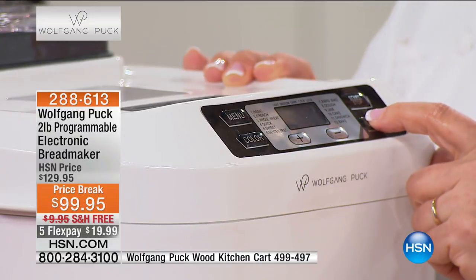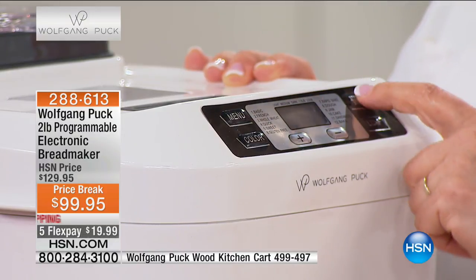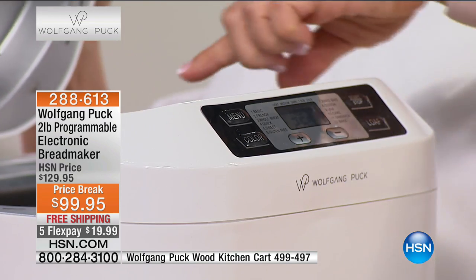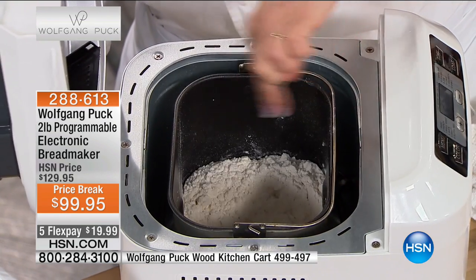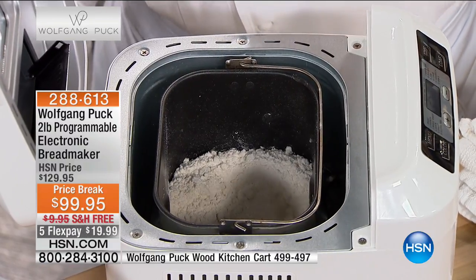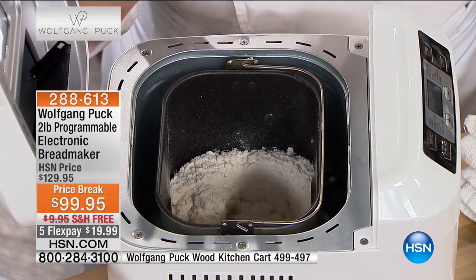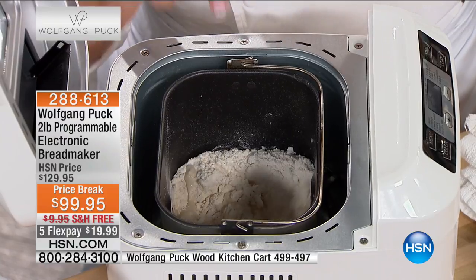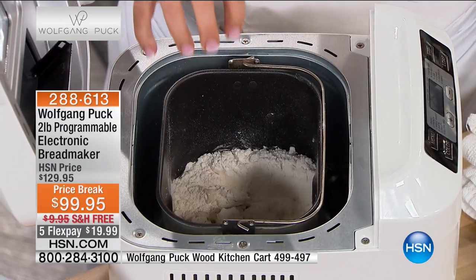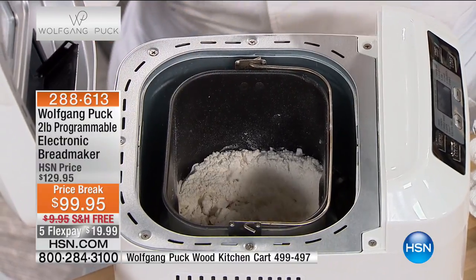Then you're going to choose the loaf size — smaller or larger — and hit Start. The machine takes over from there. It starts to mix nice and slow. See how the paddle's just turning in quarter turns at first? The reason it's doing that is so it doesn't fling flour all over the inside of the machine. It's going to mix it, rest it, and proof it — that means where it gets nice and big and full of air. Then it's going to bake it and go to Keep Warm.